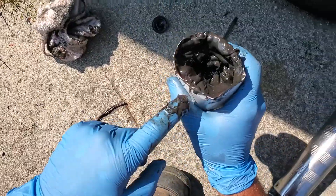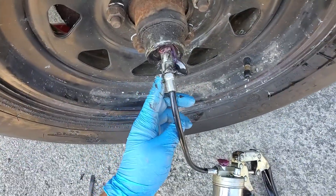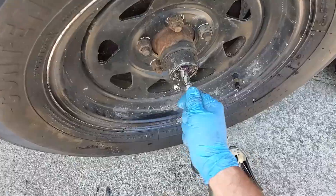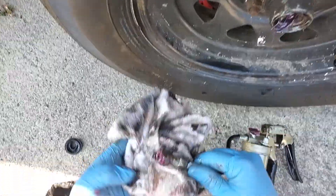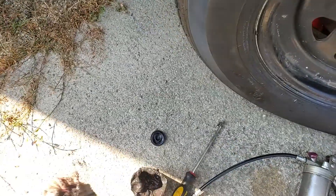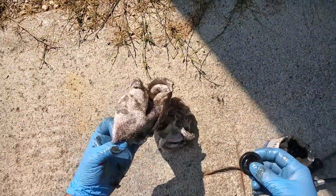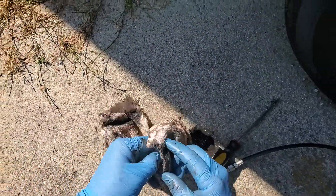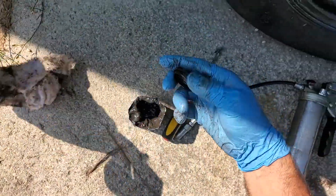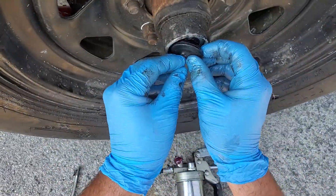I'm getting quite a bit of the new red grease in there — you can kind of see it. Get most of that cleaned up out of there, then take your cap, get it cleaned off reasonably well, and just stick it back in there.